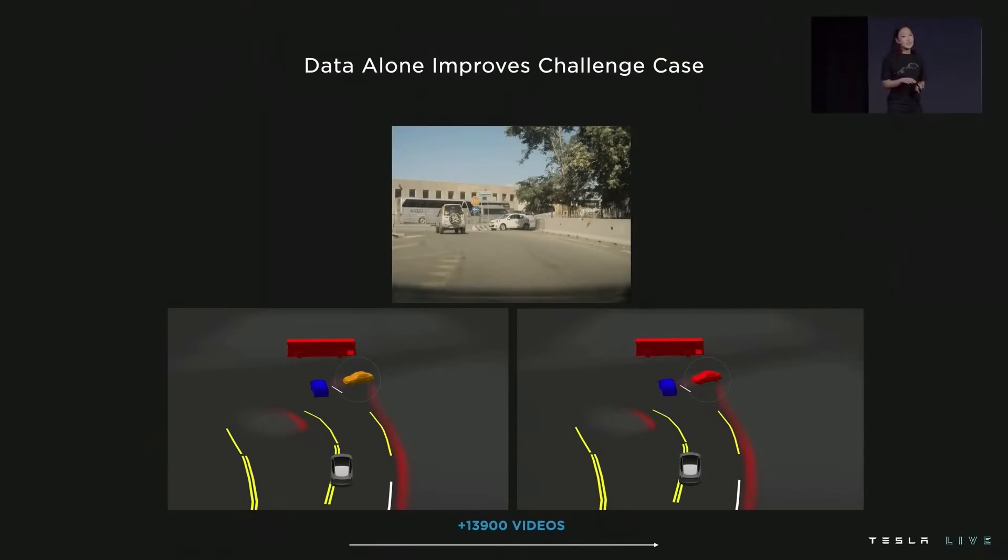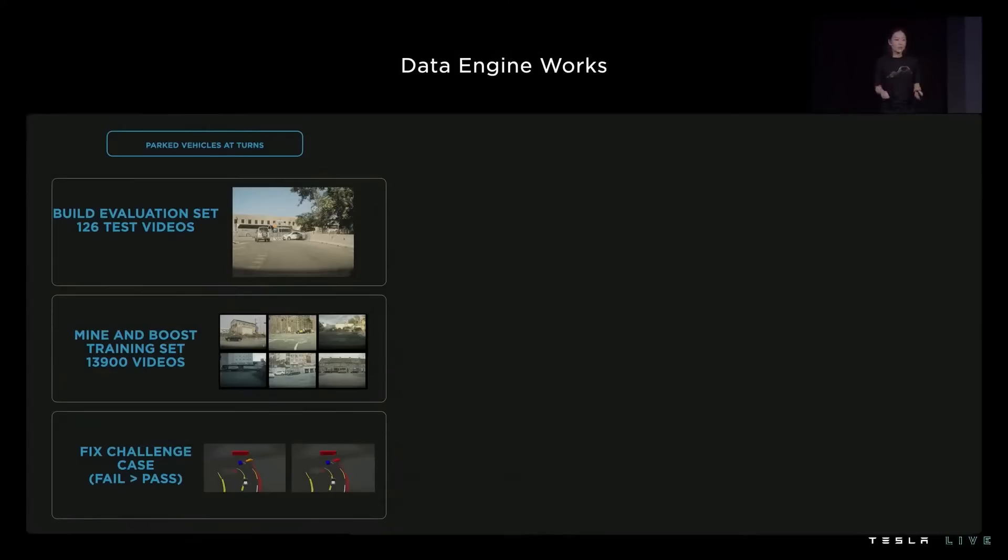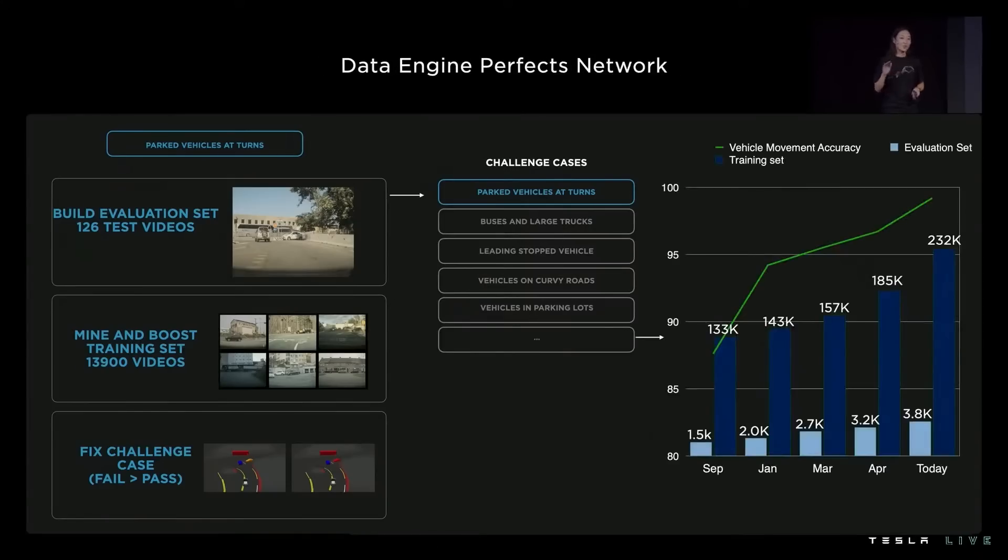In academia, we often see that people keep data constant. But at Tesla it's very much the opposite — we see time and again that data is one of the best, if not the most deterministic lever to solving these interventions. We just showed you the data engine loop for one challenge case, namely these parked cars at turns. But there are many challenge cases even for one signal of vehicle movement. We apply this data engine loop to every single challenge case we've diagnosed, whether it's buses, curvy roads, stopped vehicles, or parking lots. And we don't just add data once — we do this again and again to perfect the semantic. This year, we updated our vehicle movement signal five times, and with every weight update trained on the new data, we push our vehicle movement accuracy up and up.